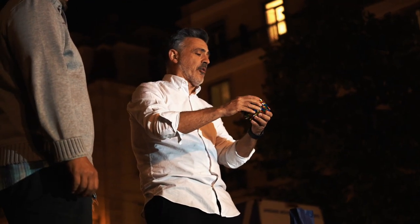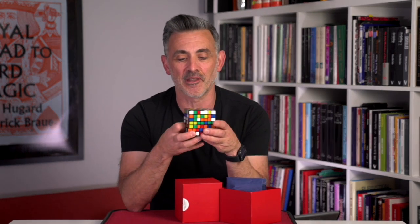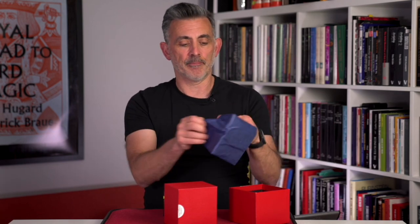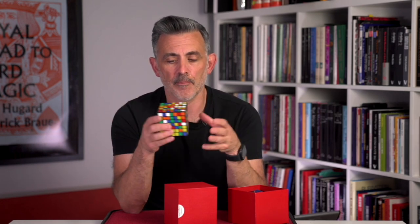The trick is similar to RD360 in concept. You have a 7x7 cube. There is a gimmick involved. At its most basic, you put the cube on the table, they mix it up, you put it in a bag, and then you bring it out and it's solved. What you've got there is the same as RD360 — which is the same trick with a normal cube — but with a 7x7. And because of the nature and size of it, there's a lot more you can do with it.